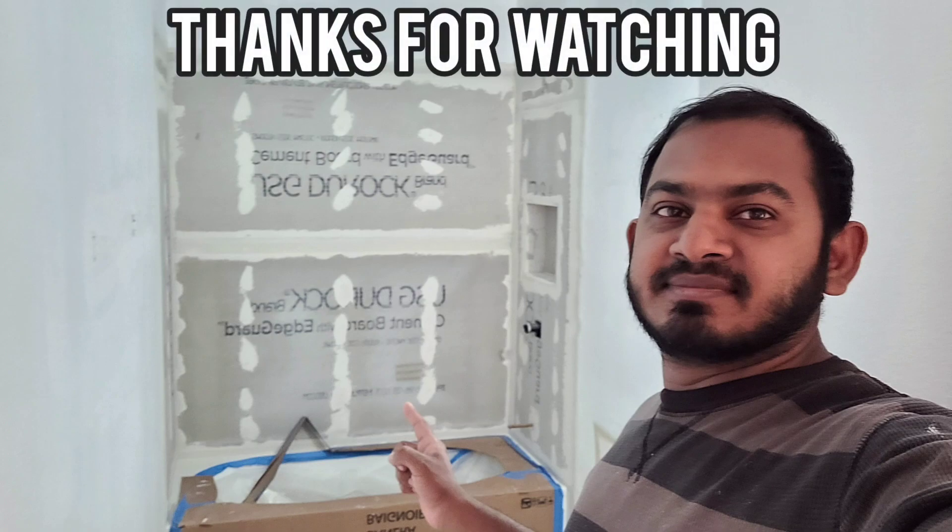This is just another workday vlog of what I'm doing. I finished a bathroom, and now I'm working on this bathroom. Thank you guys so much for watching — please remember to like and subscribe to the channel, and I'll see you guys in the next workday vlog.